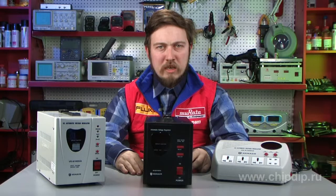The complete set of the device includes operating instructions, a warranty coupon, an RG11 cable to protect telephone lines, and two fuses.